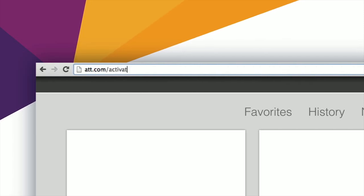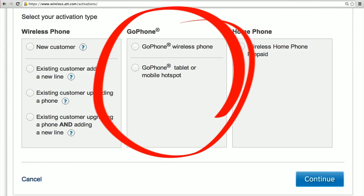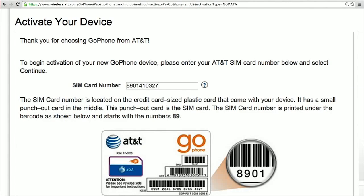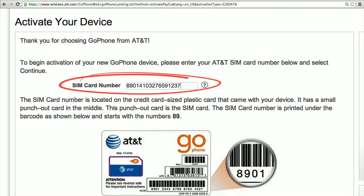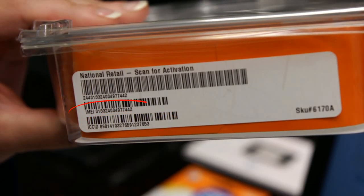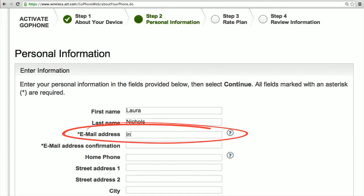First, go to att.com/activations and select GoPhone mobile hotspot. You'll be prompted to enter the SIM card number, which is also known as the ICC ID number found here on the package. Next, you'll need the IMEI number found here. Enter this number and your zip code. Then you'll need to provide a valid email address.